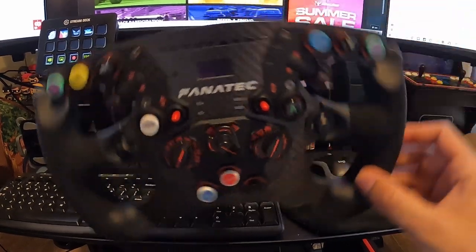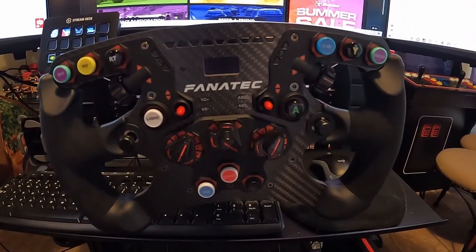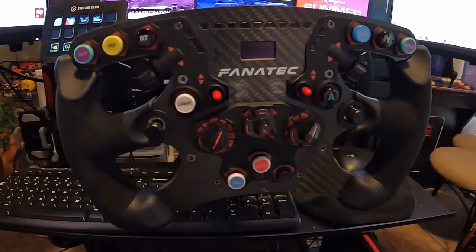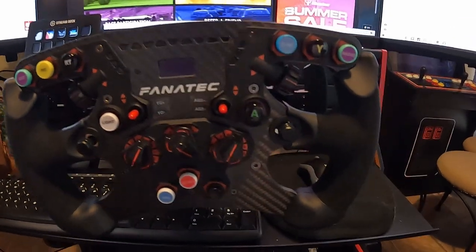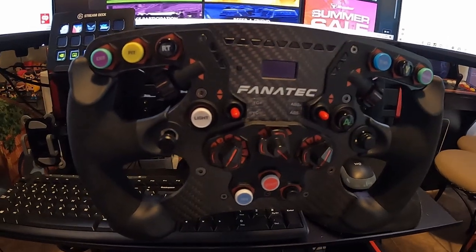It's got a shorter range, which will help for all those turns we take on the road course. And it's one of — I believe it's Fanatec's highest, well one of their mid-tier versions of the wheel.